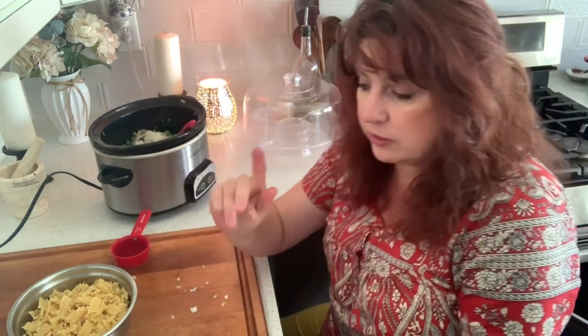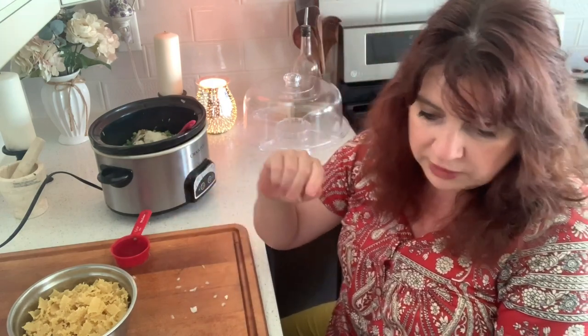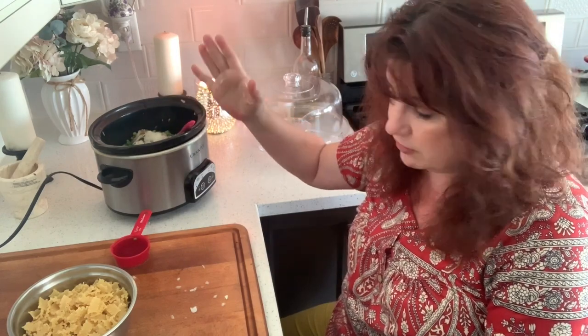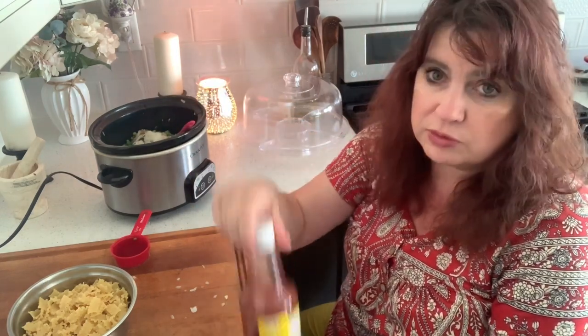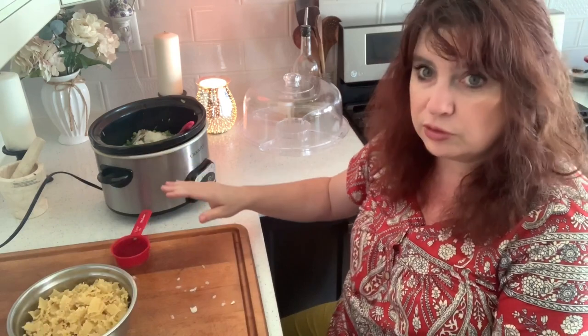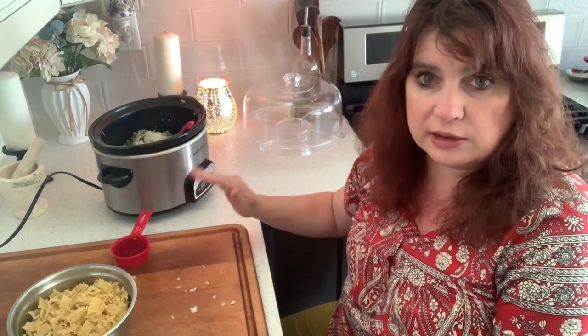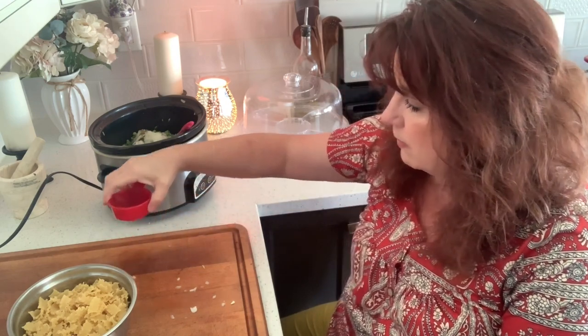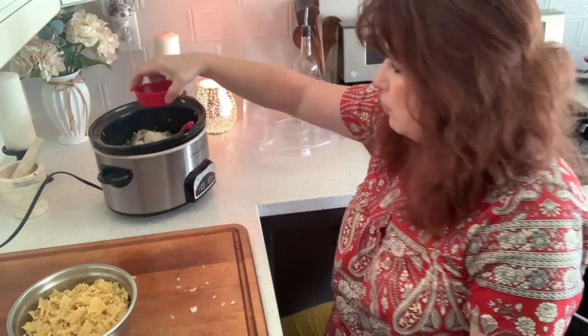The recipe I use calls for dry sherry, but I don't have dry sherry. So one of the substitutes for dry sherry is red wine vinegar, but it calls for one third of a cup of dry sherry. If you have it, you can put it in, but red wine vinegar is a lot more potent. So I put a little more than a tablespoon into a measuring cup and diluted the rest with water, so I have one third of a cup of diluted red wine vinegar.